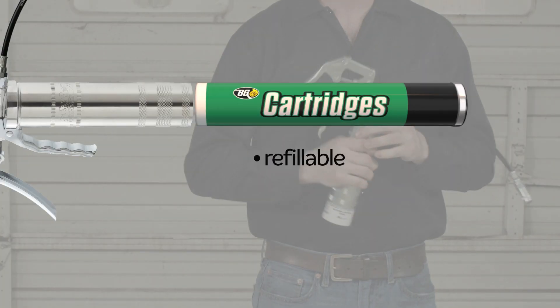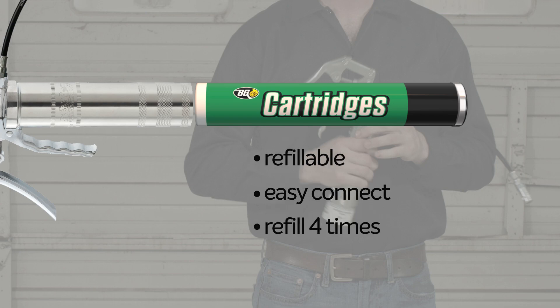Screw-top refillable cartridges are easy to connect. Refill cartridges up to four times.